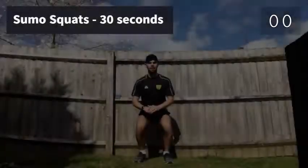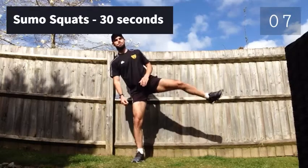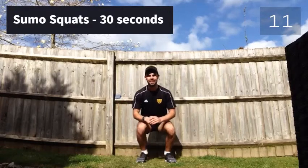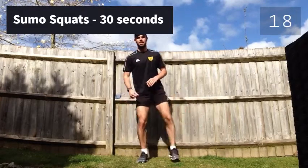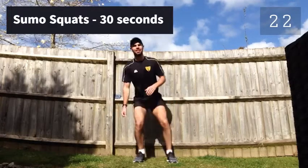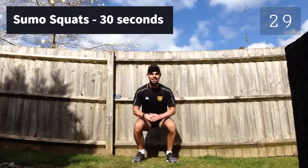Ready for the next one? Sumo squats. Same as the other squats, just lift your leg on your way up. Halfway through. Finish it — 3, 2, 1 — rest for 10 seconds.